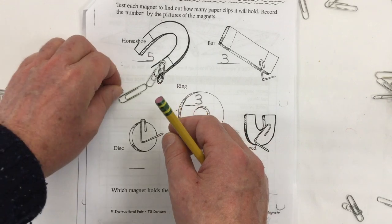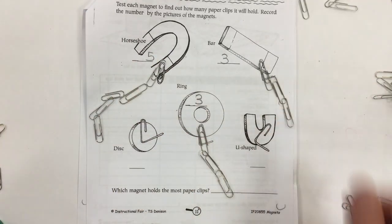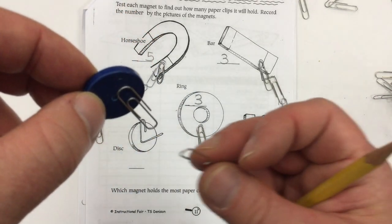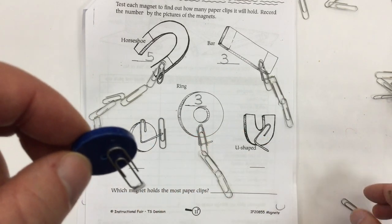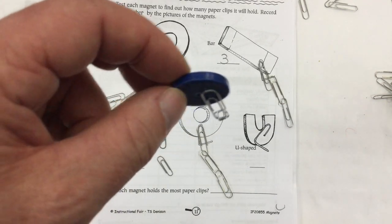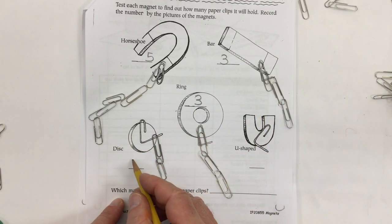On the horseshoe we got one, two, three, four, and five. On the bar magnet we managed to get one, two, and three connected. This disc magnet is just like the ring magnet except it doesn't have a hole in the middle. It's a smaller one — you have to attach them one at a time to make a chain. I was only able to get two, so I'm going to write two for the disc magnet.